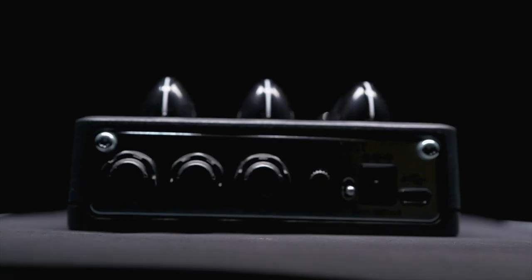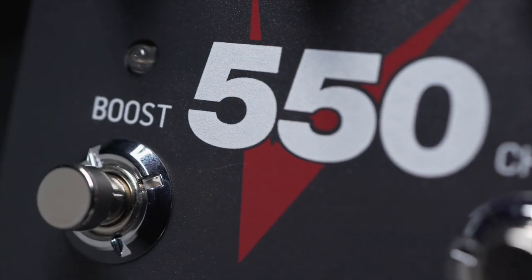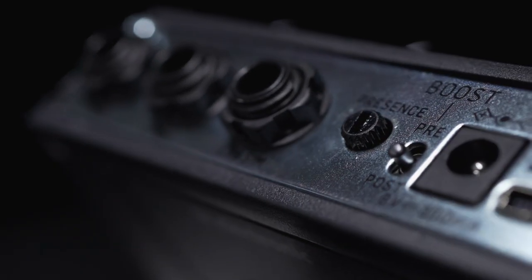As one of the extra features, we added a boost circuit, and to make it as flexible and useful as possible, it has a pre and a post mode. When in the post mode, it acts as a clean boost that simply raises the output level without affecting your tone in any way. Swap to the pre mode, and the booster will be placed before the amp modeler in the signal chain, driving the amp even harder — like having a vintage tube screamer in front of your amp.